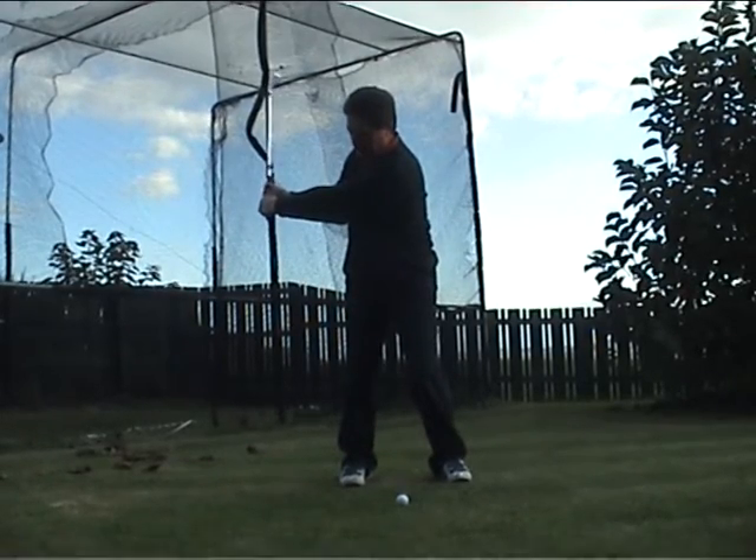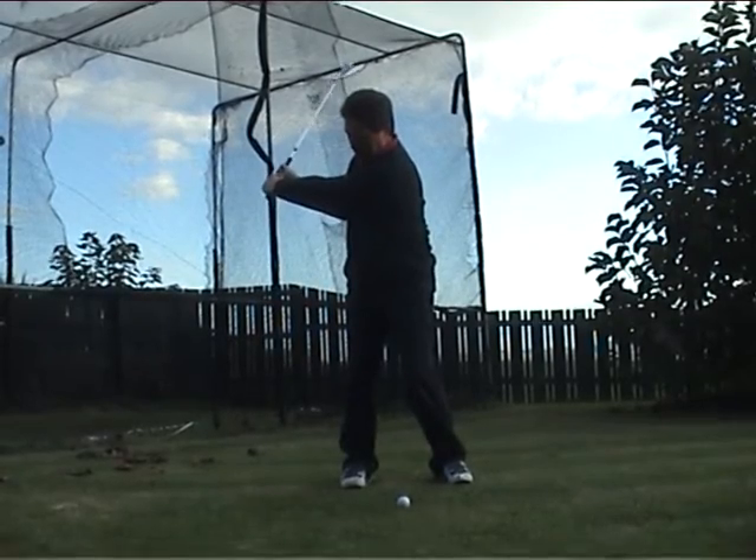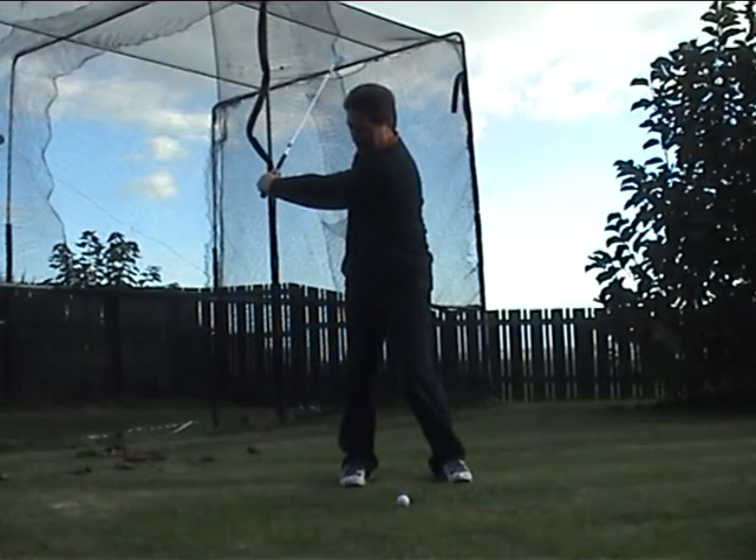We fold, and as you can see, as I fold, my left shoulder comes around. Now from here, I want you to take off your right hand and leave your left hand there.